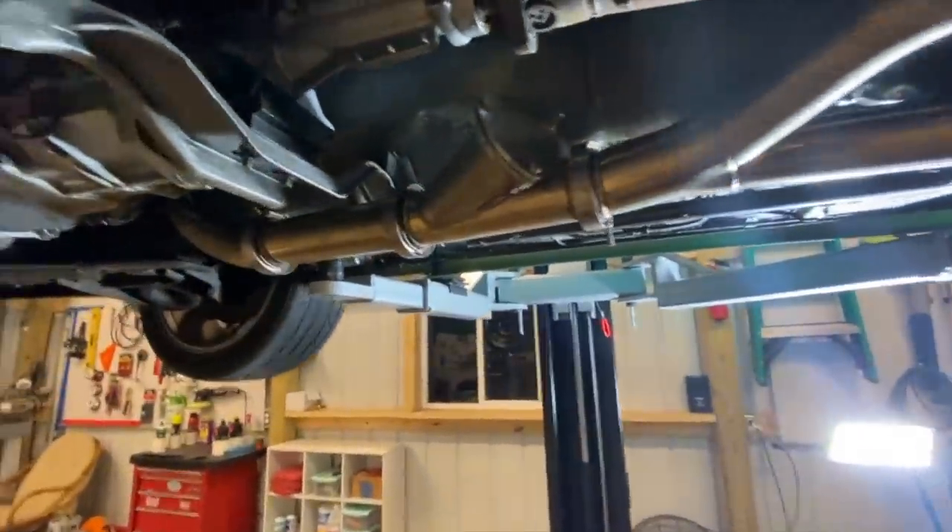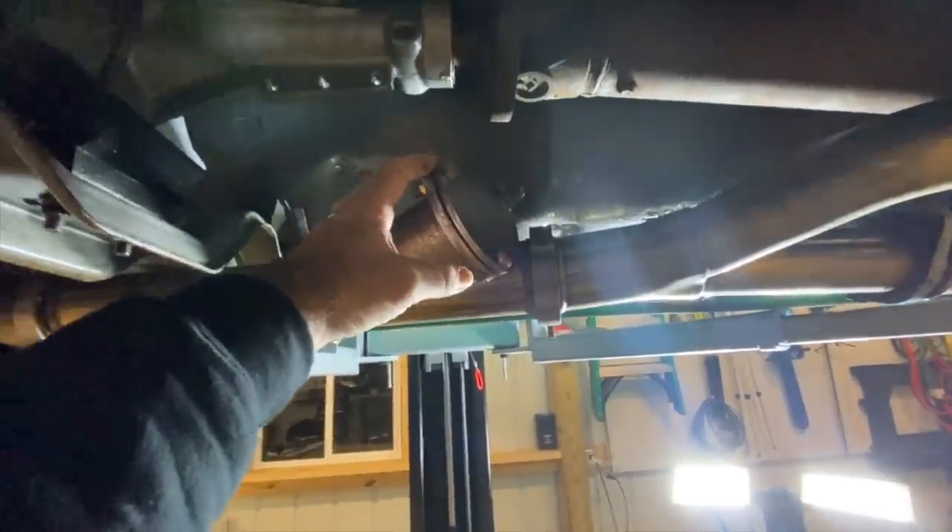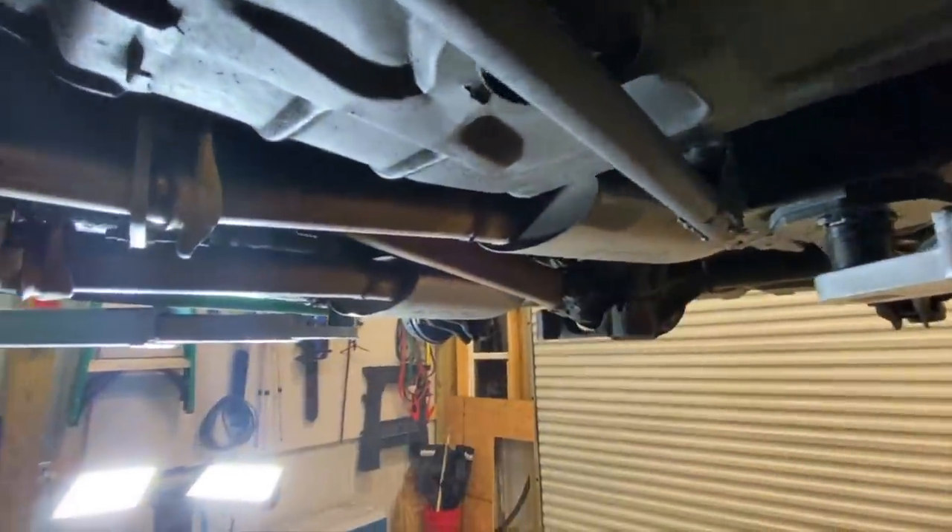As you all know, this car has an ON3 turbo kit on it and it has a Y-pipe with a cutout. All the exhaust is going out the tailpipes through the mufflers and all that.